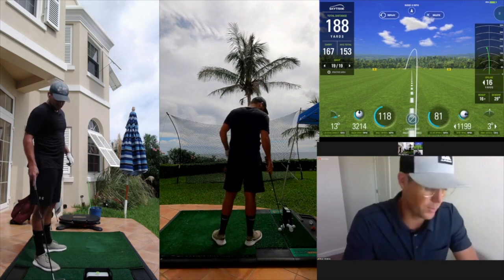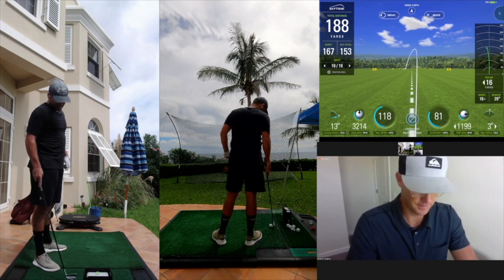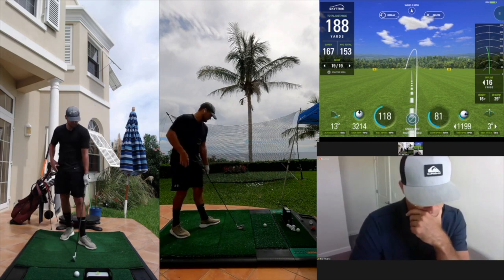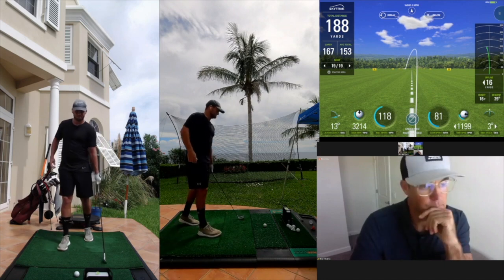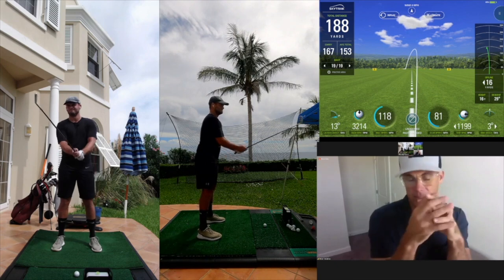Do you feel like less resistance there? Can you tell? Yes, definitely less resistance. That's fine, I love watching this.